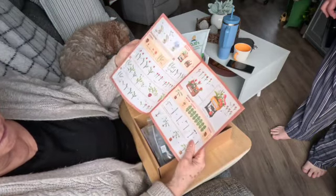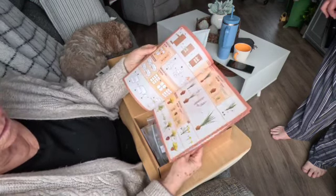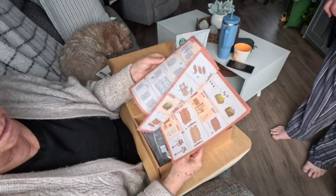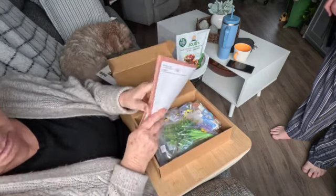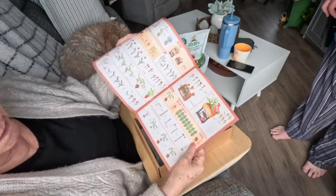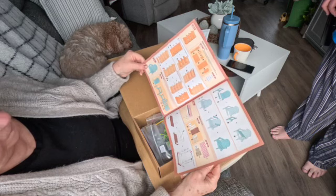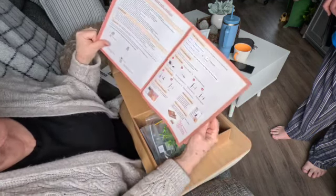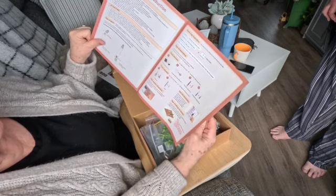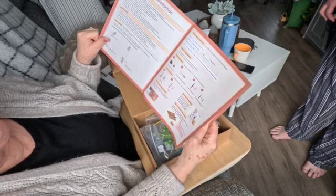Oh boy, all this stuff is in here. It gives you detailed instructions to do the props. Very detailed instructions. Tools included and tools excluded.